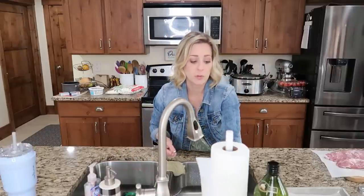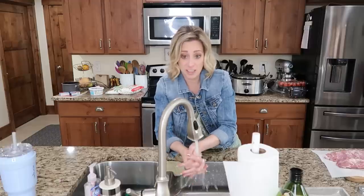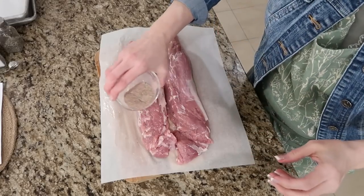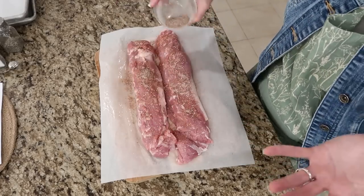One thing I love about working with tenderloins is that two usually come in a pack. So if you're a smaller family, you've got two meals right there in a package — that's gonna make great leftovers. We're gonna rub this seasoning on the pork tenderloin.